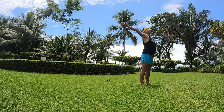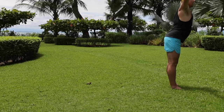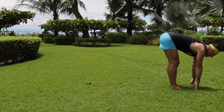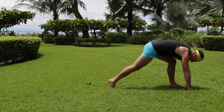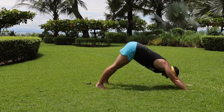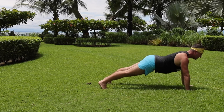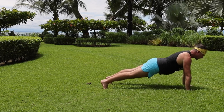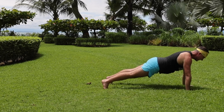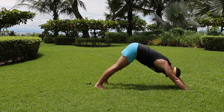Inhale, bring the arms, reach up. Exhale, fold forward. Inhale, lift the chest and heart. Exhale, take the feet back. From here, inhale, come to a plank pose — engage the core, lift up between the shoulder blades. Squeeze the navel to the spine, and exhale, come back into downward dog.